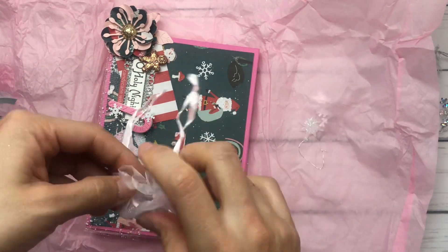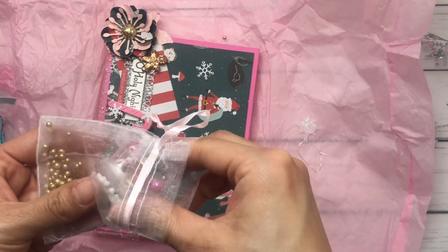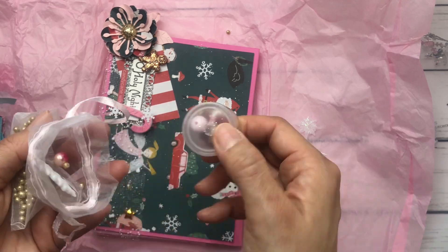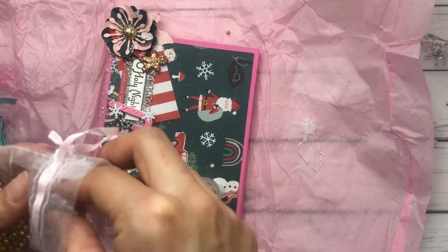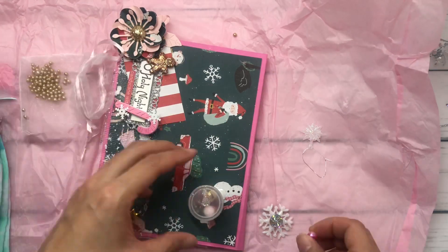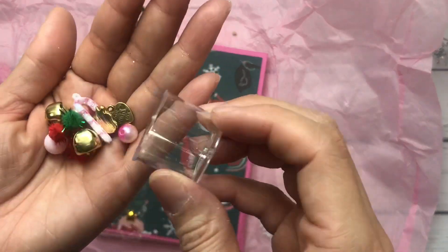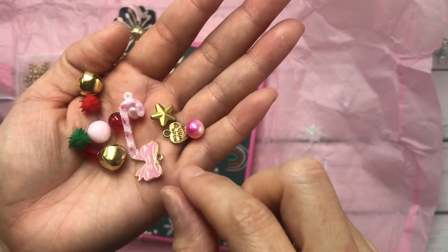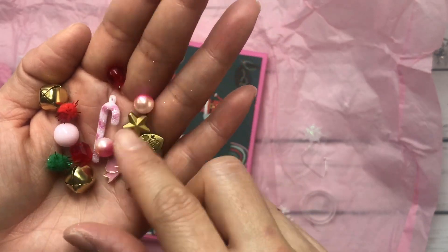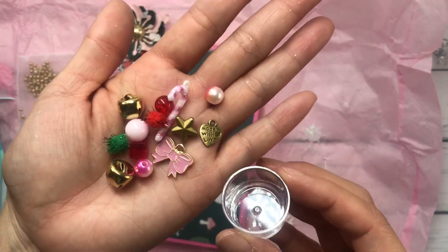Let me just open that. Oops, I did not mean to throw that. I'm sorry. This little top fell off but I can glue that back on. And then in here she included a whole bunch of goodies. We got some charms, we got some beads, got little dangles. Thank you for sharing, love these.